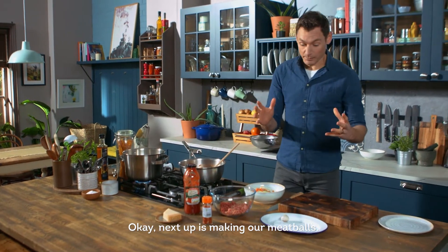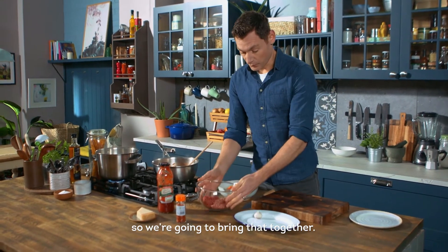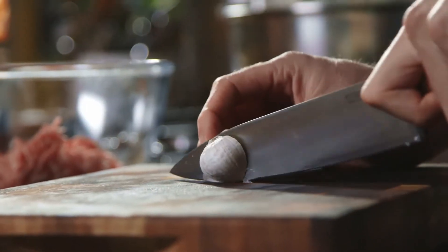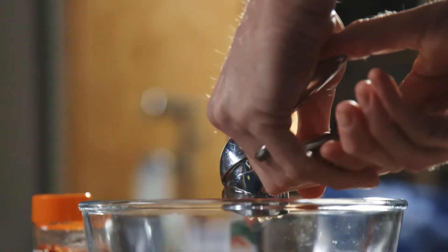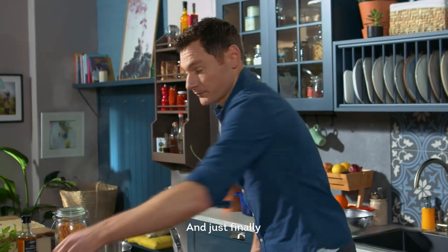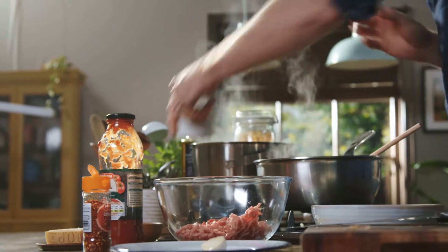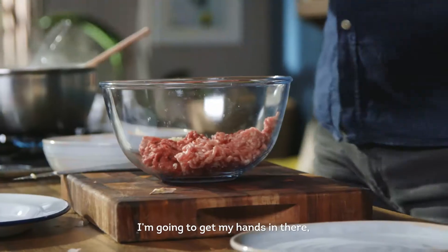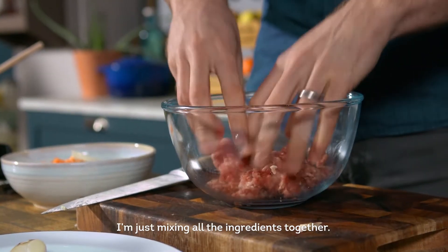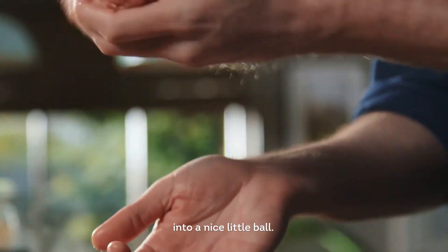Next up is making our meatballs. What I have here is some beef and some pork mince, and we're gonna bring that together. First up, get some garlic in there — I'm gonna crush this — and we're gonna add in some chili flakes, and just finely season with a little bit of salt and a little bit of pepper. To bring it all together, I'm gonna get my hands in there, straight in, and make our meatballs — just mixing all the ingredients together.